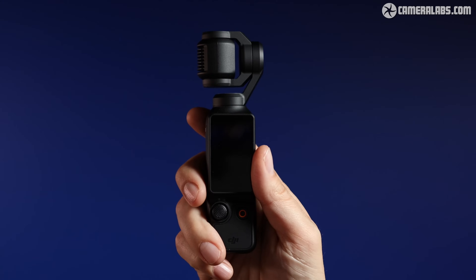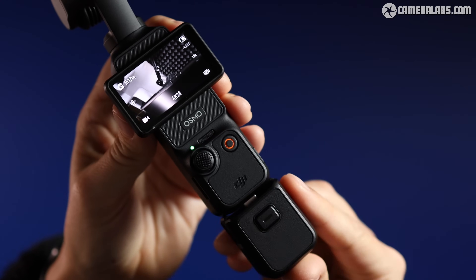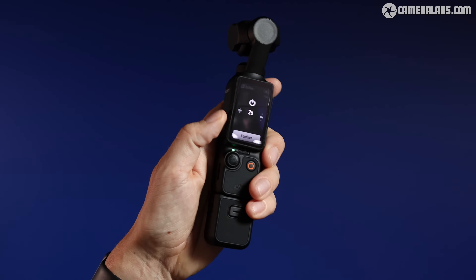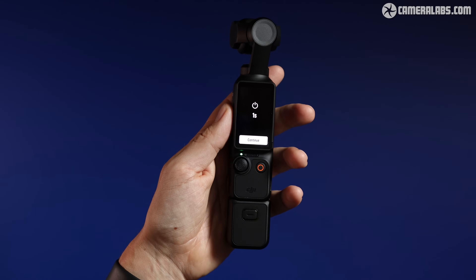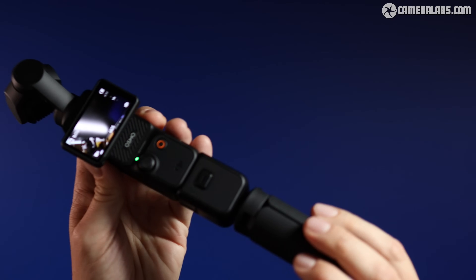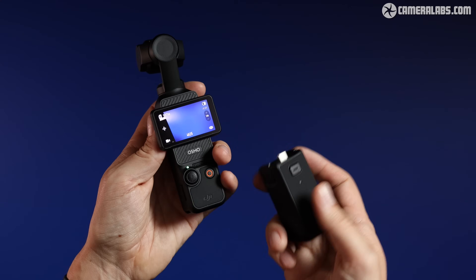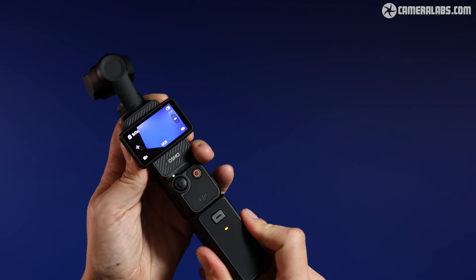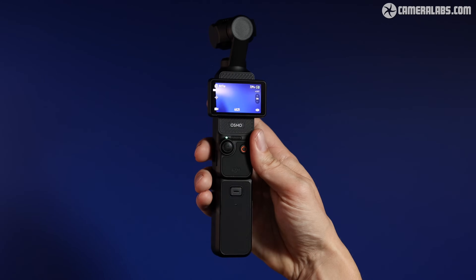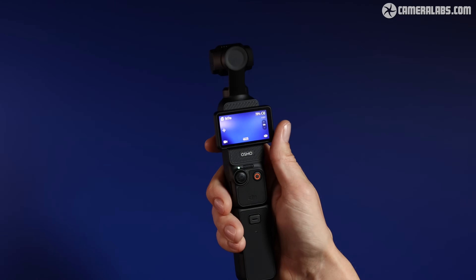As charming as the size of the standalone Pocket 3 may seem, once the screen is open the grip is a little bit awkward, and you'll appreciate the small handle extension which puts your fingers and thumbs in a more comfortable position. You'll also benefit from a thread on the base of the camera which you can attach a mini tripod to, or mount on a larger tripod to get it up to eye level. If you attach the battery handle the camera does become unnecessarily long, but it's still very comfortable to hold and you'll benefit from a much longer battery life.